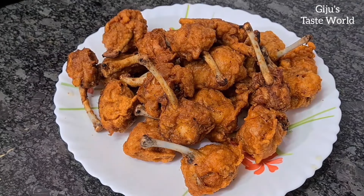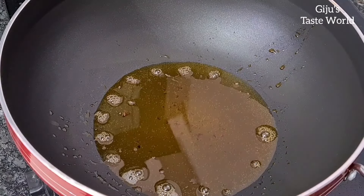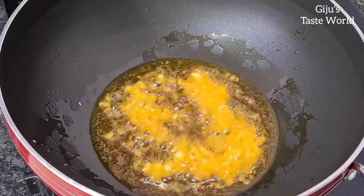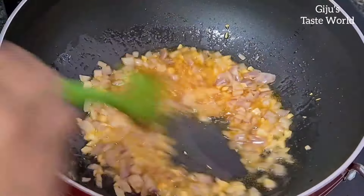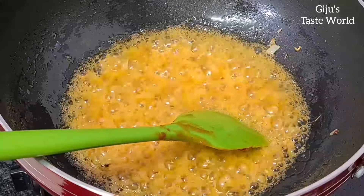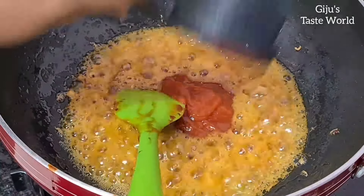We will prepare the sauce. Add 1 tablespoon of soy sauce. We will fry the sauce in a medium-sized pan.